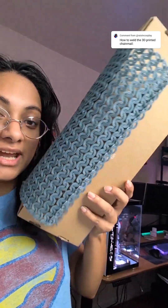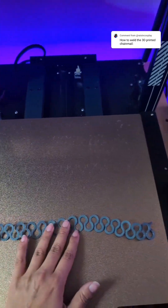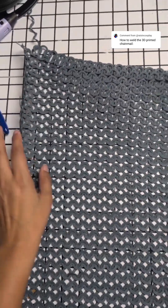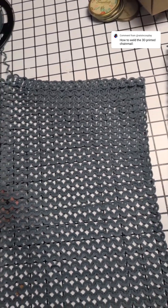How do I weld this chain mail that I 3D printed horizontally? The chain mail is printed in these ribbons, but the ribbons are only about as wide as my print bed will allow. The ribbons get woven together into sheets about this wide — I think about 10 or 11 inches wide. But of course I need much wider sheets than just 10 or 11 inches.